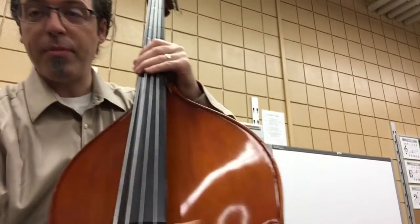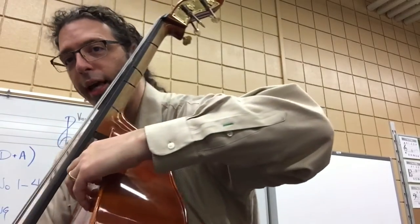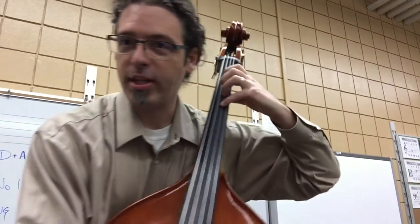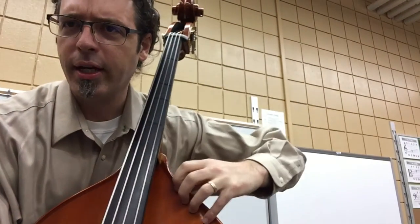Bass players, same thing when you're doing pizzicato. Arm up here, off the strings. So we have a nice wing habit to our playing, because when we start adding that left hand, we're going to need an arm that's up high, not down like this. This is a bad habit for us bass players. This is better.